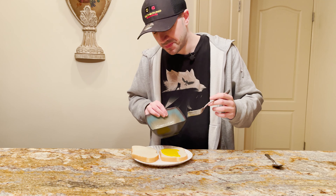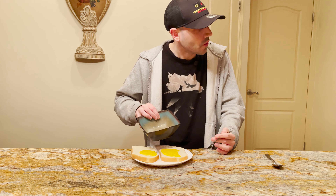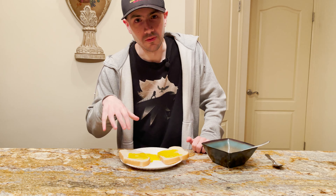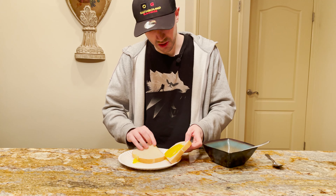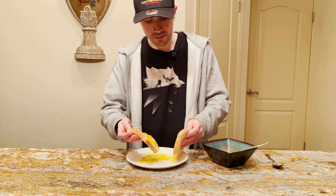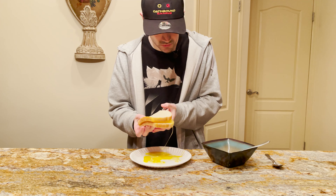Looks so good, right? Can't wait to try this. You're gonna put it right on — right onto your bread. Look at that. Just kind of dip it in there. Then once it's all good and beefed up, you're gonna sandwich these together.